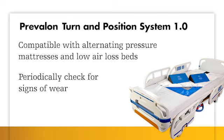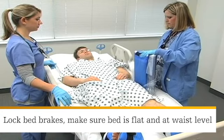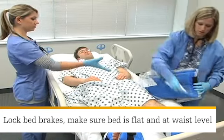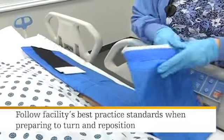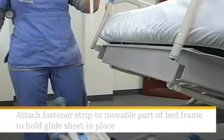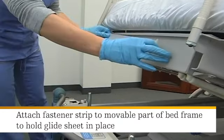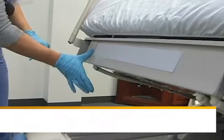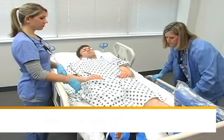Periodically check the product for signs of wear and replace the product if damaged. Before using the Turn and Position System, make sure the bed brakes are locked, the bed is flat if patient condition allows, and at waist level. Follow your facility's best practice standards when preparing to turn and reposition. Attach the fastener strip to the movable part of the bed frame — this will be used to hold the glide sheet in place. Do not apply the fastener strip to the headboard or stationary part of the bed.